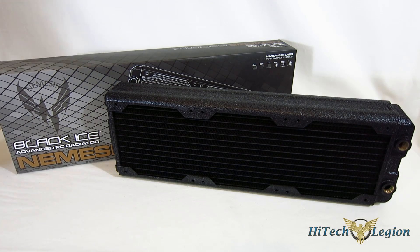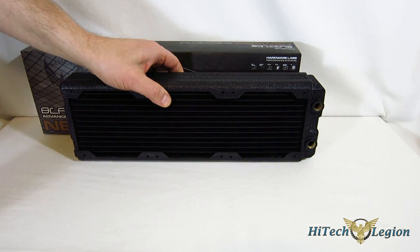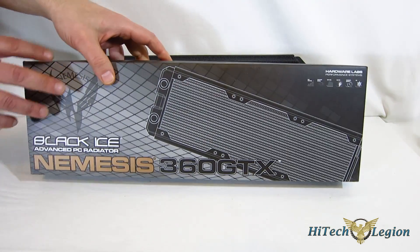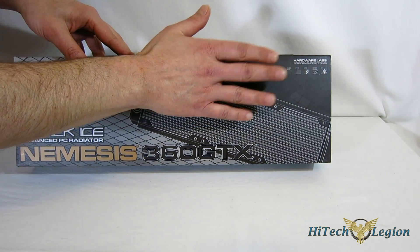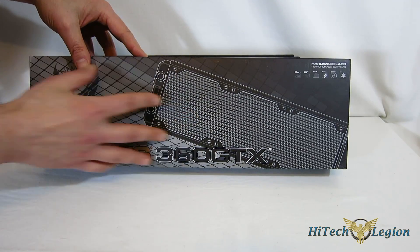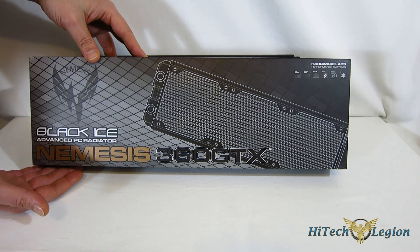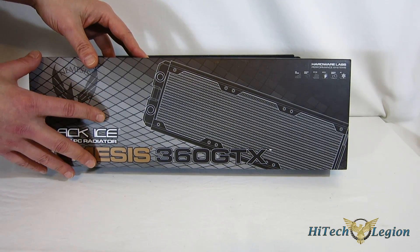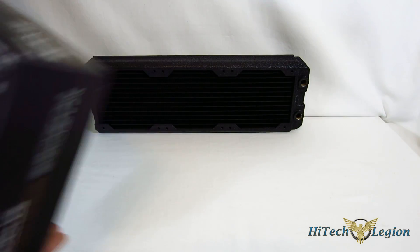Getting our initial look at the Nemesis 360 GTX, I want to take a quick look at the box. Hardware Labs did get a little buzzwordy with the features on the Nemesis 360 GTX — you can see all the symbols for their buzzwords. The box is nicely packaged. Typically we see radiators come in just blank boxes, either black or straight cardboard, but Hardware Labs did do a nice job of actually packaging this. It looks pretty good on the front.